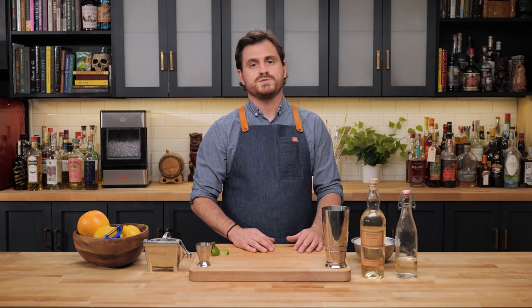On this channel I do a lot of really specific recipes, but I don't often do stuff that can be applied just really across the board.